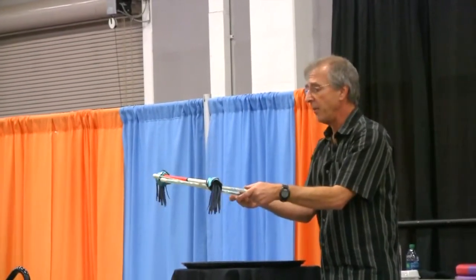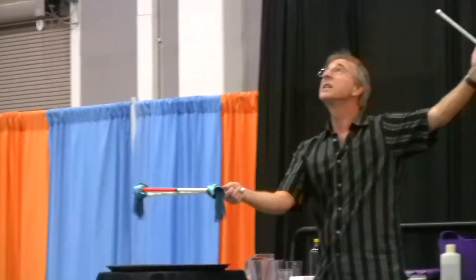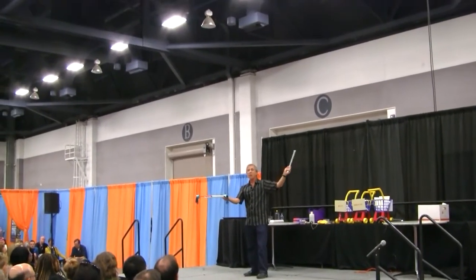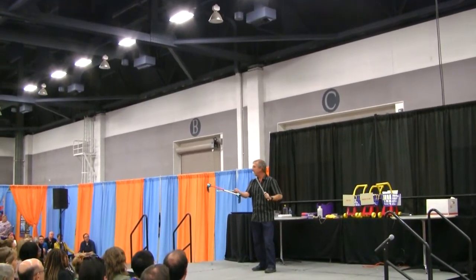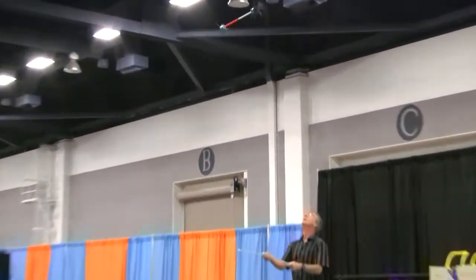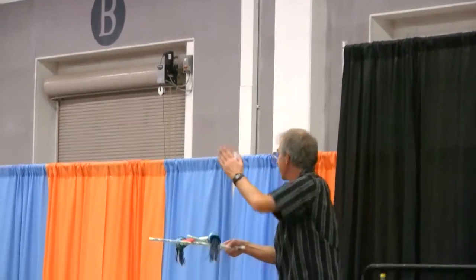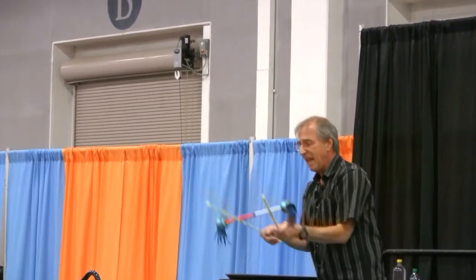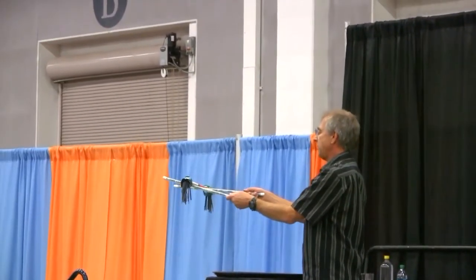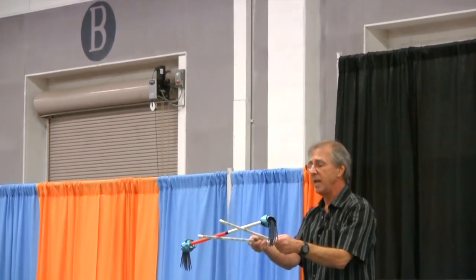My first experiment: I'm going to toss the devil stick in the air right at the center of gravity, and I want you to watch the motion of the stick as it goes in the air. It goes straight up and straight down — but it doesn't flip at all. Now I'm going to do the same thing again, but flip it up on the orange side, which is about two or three centimeters away from the center of gravity. Watch the motion of the stick.